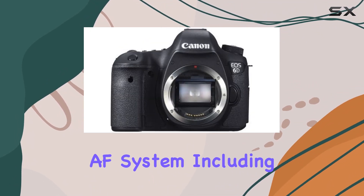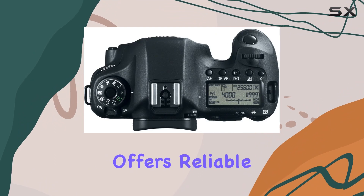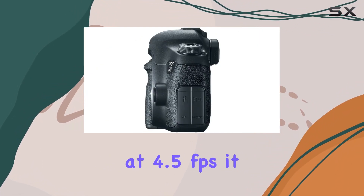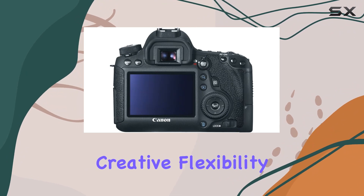The 11-point AF system, including a high-precision center cross-type AF point with impressive EV-3 sensitivity, offers reliable and precise focusing. Shooting at 4.5 frames per second, it handles action reasonably well, while its full HD video capabilities with manual controls provide creative flexibility.